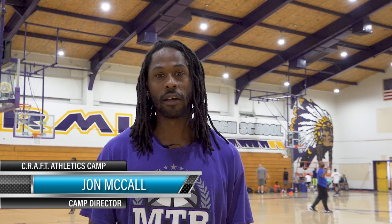I'm John McCall and this is a CRAFT Athletics Camp. CRAFT stands for Cognitive Reasoning and Functional Training. What I try to do is get the players to understand what they're doing posture-wise and physically that can translate to the basketball court.